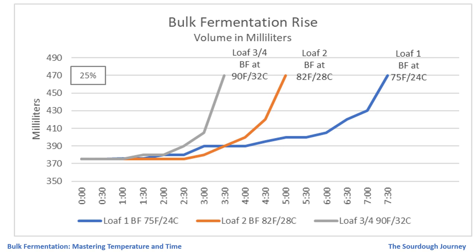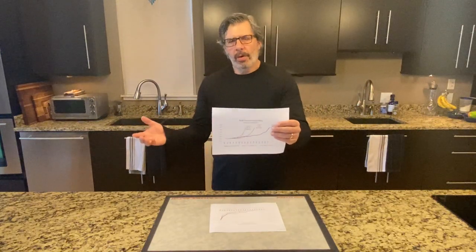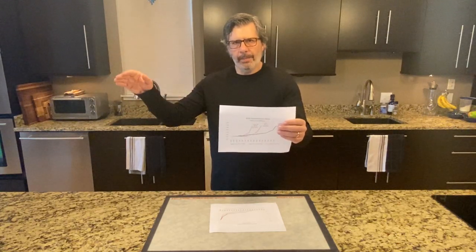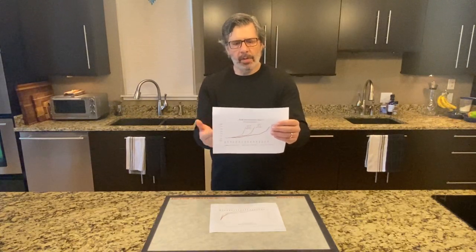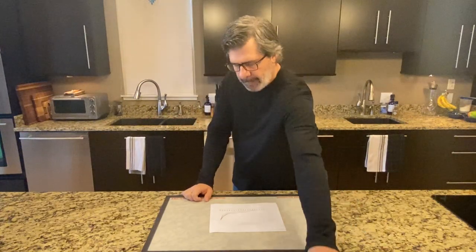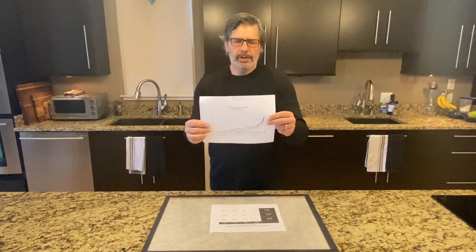Those curves actually look very similar — more similar than I expected. This demonstrates what we talked about in part one: bulk fermentation activity is clearly a function of temperature. When you turn up the temperature the activity happens faster; when you turn it down it happens slower. The yeast doesn't know what time it is — it only knows the temperature, and it behaves very similarly based on that temperature change, as if the thermometer is a clock.